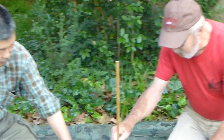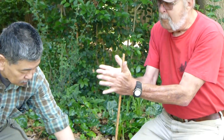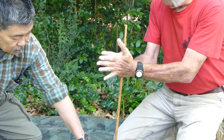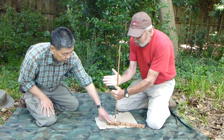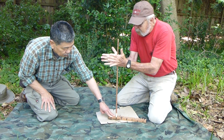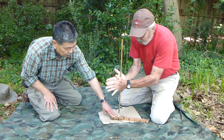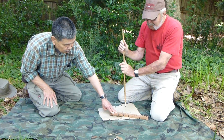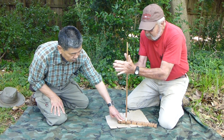Mike is putting the spindle into the notch area of the board and he's gonna start spinning it up and down. As he gets to the bottom he's gonna hold it with one hand and re-grab again. You don't want that spindle coming out of the hole — if it pops out you lose a lot of heat, which means you have to put in more energy to get it warmed up again.